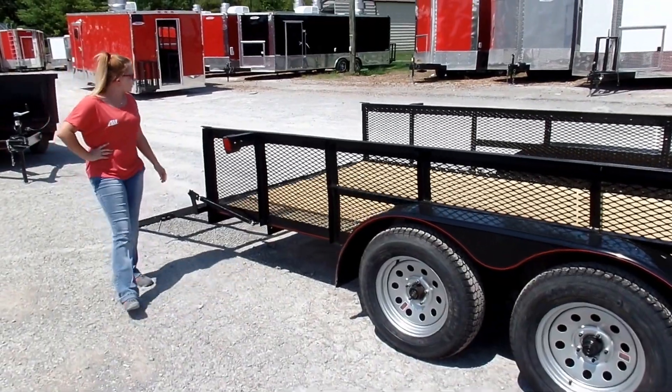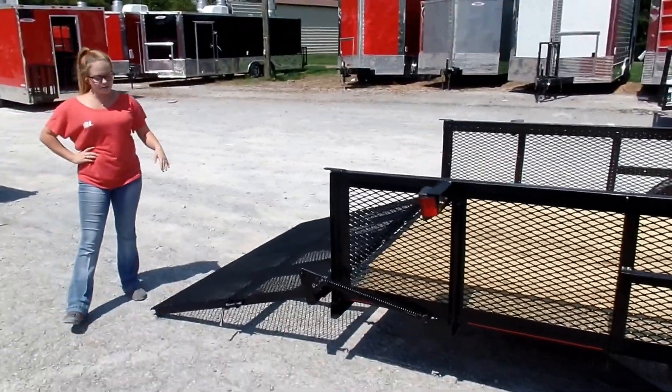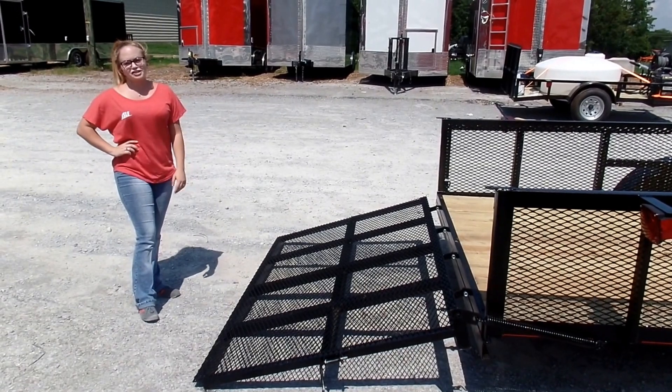Moving back here, you do have a tall spring assisted gate, so it's super easy to lower and raise up as well. And your wood on this one is going to be pressure treated as well.